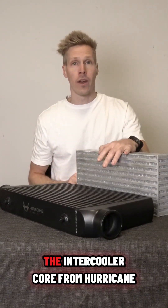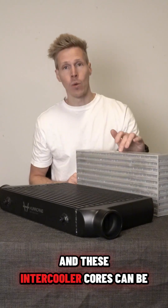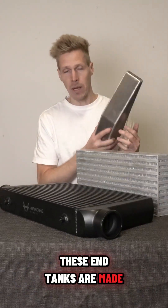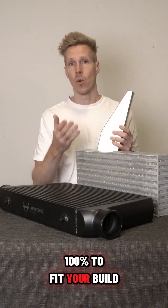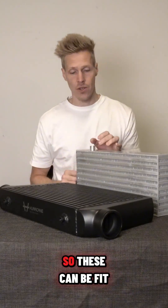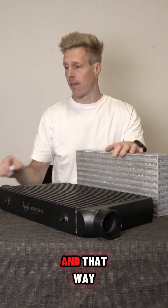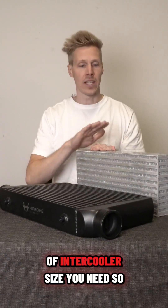If you can't find a ready-made intercooler for your application, you can get an intercooler core from Hurricane. These cores can be adapted with end tanks that you fabricate yourself, allowing you to fit them 100% to your build. You can also customize the mounting locations so everything fits exactly to your car.